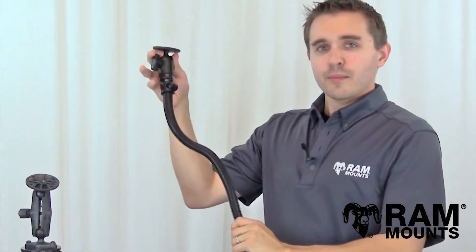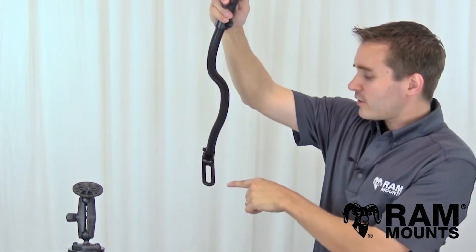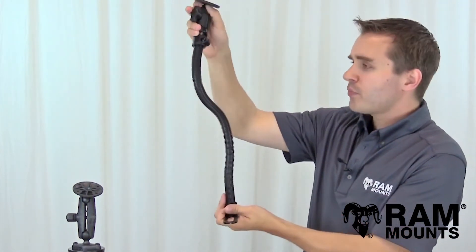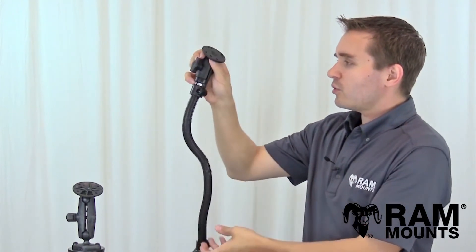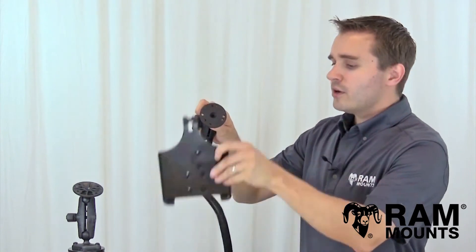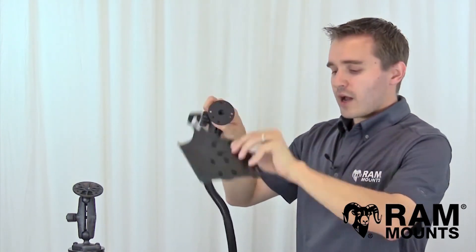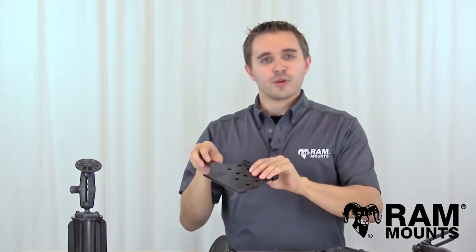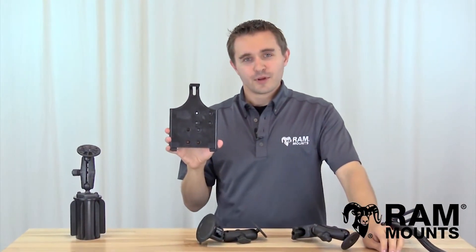One last option for vehicle mounting is the RAM pod system. This has a slotted foot base that can adapt to any seat bolt on the passenger side of the vehicle, with an 18-inch flex rigid aluminum rod with a ball and socket joint at the top, and the same round plate for connecting to the back of the iPad mini holder. All RAM mounts are made in the USA, backed with a lifetime warranty, and are proven to be the most reliable accessory for your iPad mini.